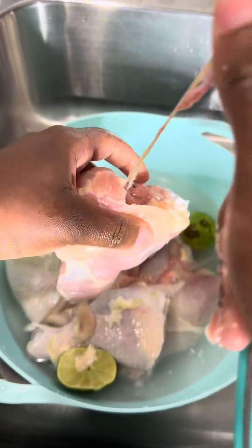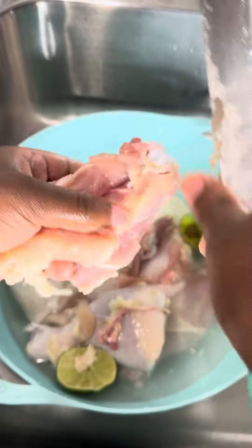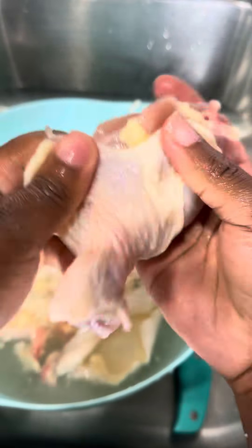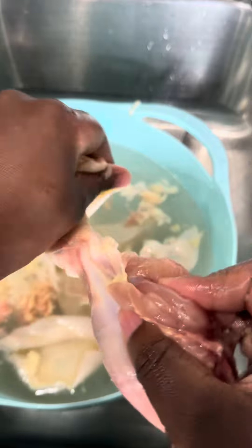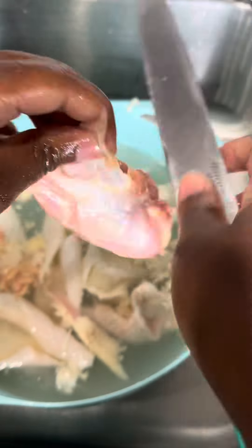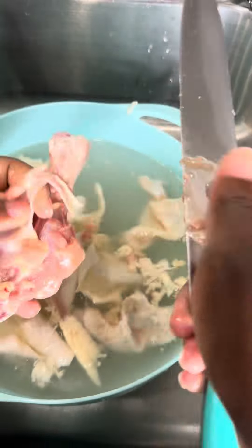Y'all already know the routine. Look at that — that is disgusting. I am removing fat, extra skin, anything I don't want to eat. I'm not going to eat it, simple, point blank period. I'm making some stew chicken, so I went ahead and removed the skin because I don't like it in my stew chicken.